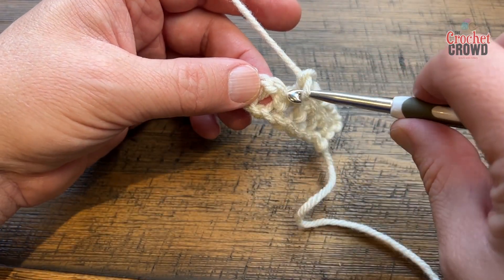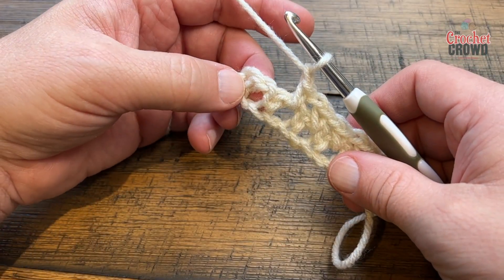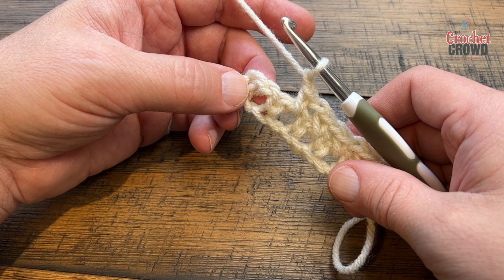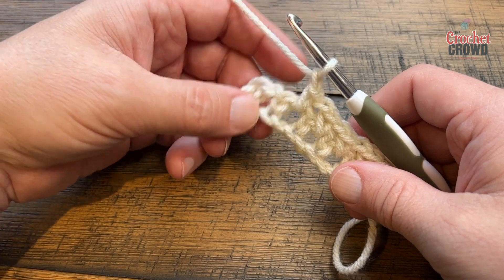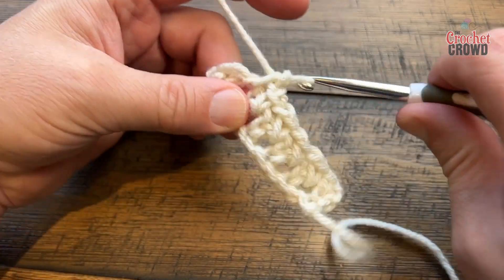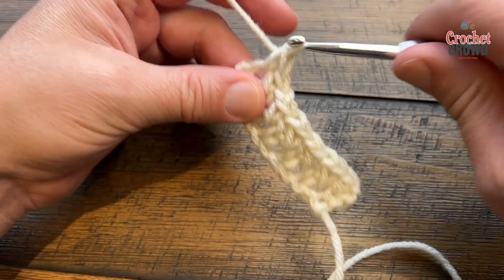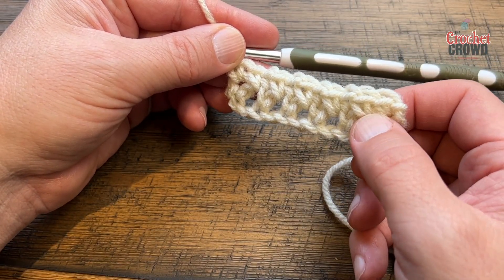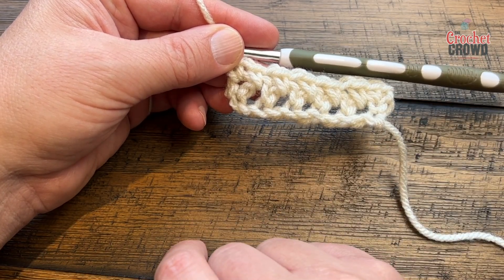Chain one, skip one, go into the space. At the end of this row, once you have the last chain one, go into the space before the last one with a single crochet, then single crochet directly into the very last one. You'll notice in this row the first two single crochets are directly beside each other, then you start jumping — that changes in the next row.